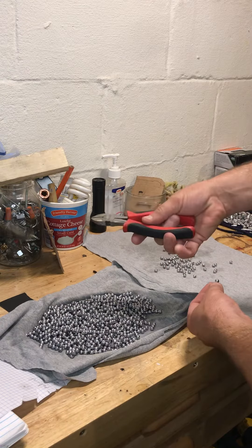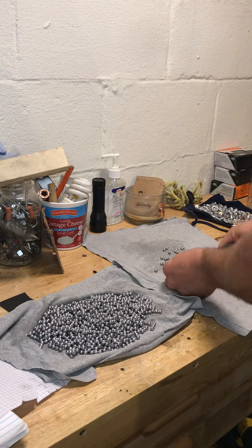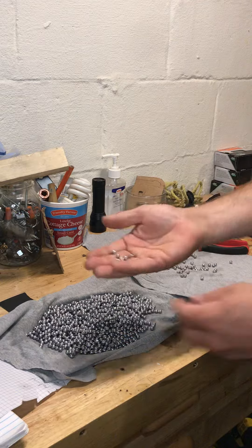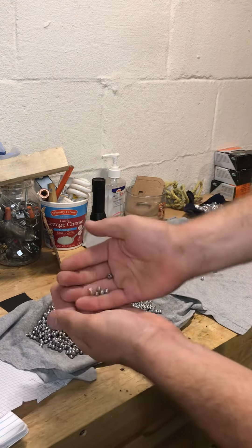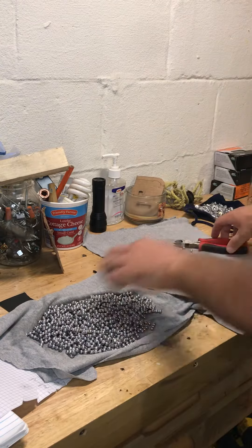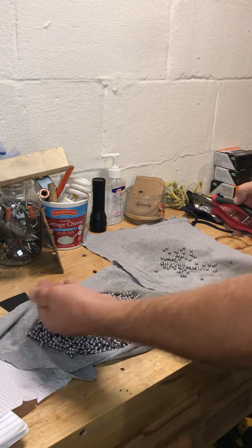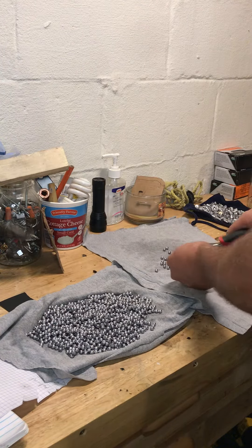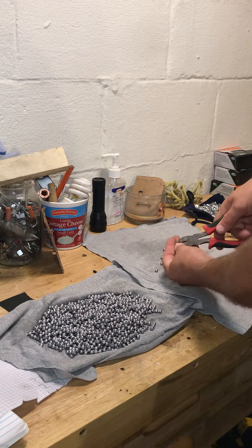You've got to take a pair of diagonal cutters and snip each individual piece of buckshot apart to make it an individual pellet of buckshot. I just usually get everything set up and then put five or six groups of three in my hand and then just snip snip. It doesn't take that long — it could be worse.